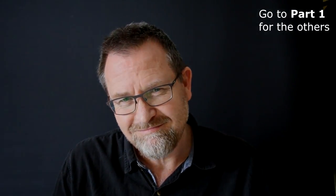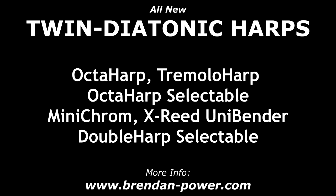Anyway, that's my general introduction to my twin diatonic harmonicas. Hope you enjoyed it.